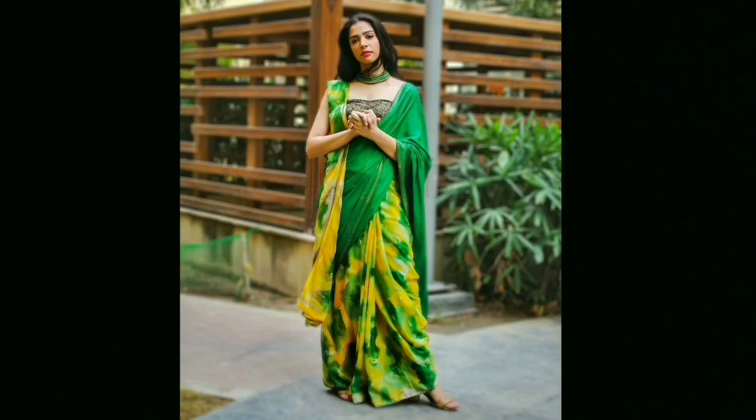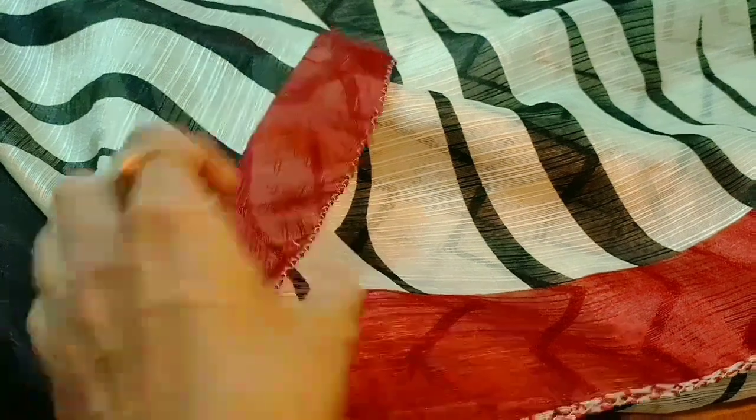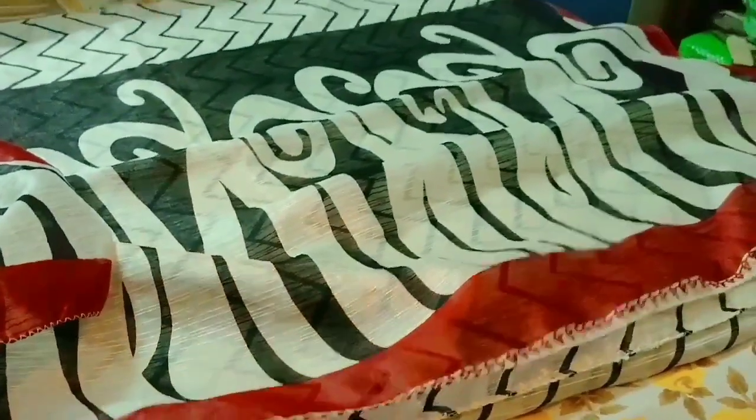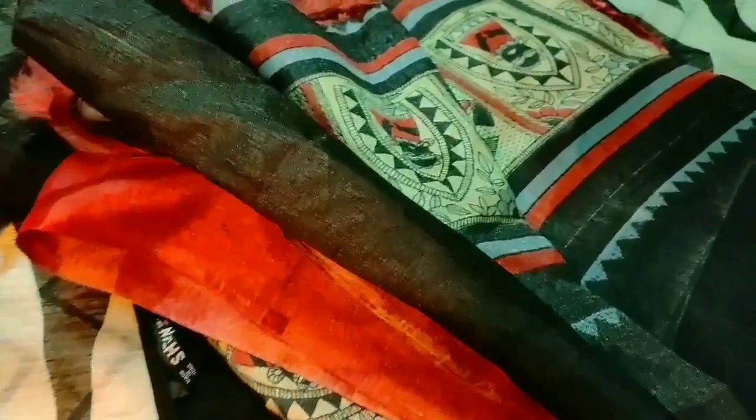I have recreated this look with two different sarees — one is a lightweight saree and the other is a heavy Banarasi saree. For look one, I have selected a saree my mom bought from Orisha, a black top from Shein, and a contrasting dupatta bought from Flipkart.